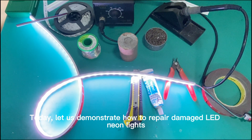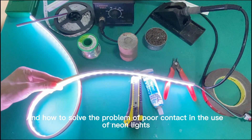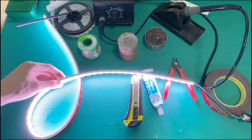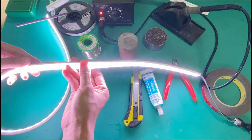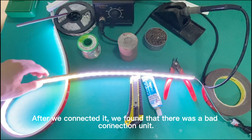Today, let us demonstrate how to repair damaged LED neon lights and how to solve the problem of poor contact in the use of neon lights. Such as this neon light — after we connected it, we found that there was a bad connection unit.